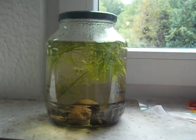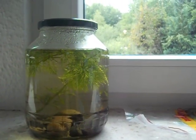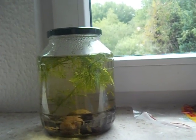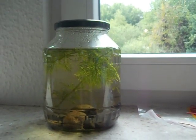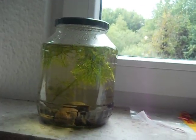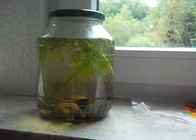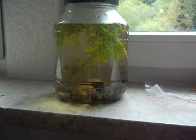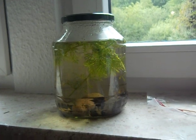If you want to do this yourself, get a big pickle jar — I got two, and we already had some, so we have an oversupply of pickles. Get some rocks from the backyard, use pond water because there are already some animals and bacteria in there that break down stuff, get some water plants, put in a shrimp, and you're good.